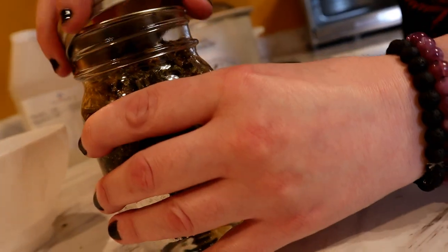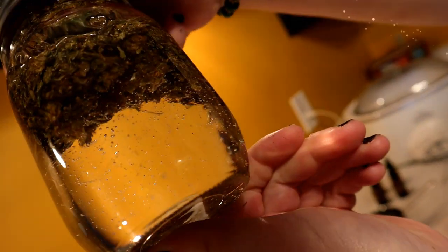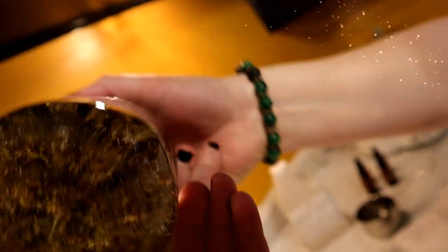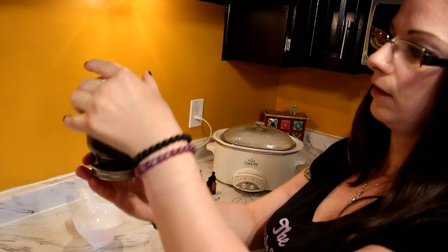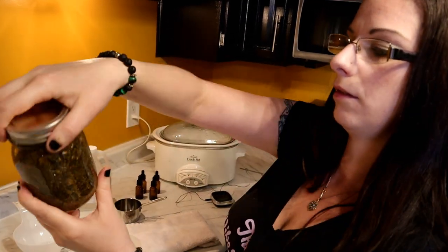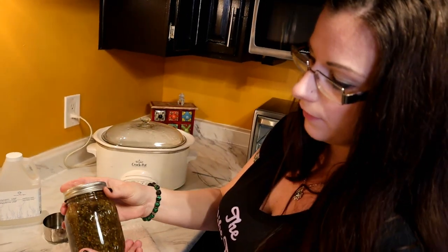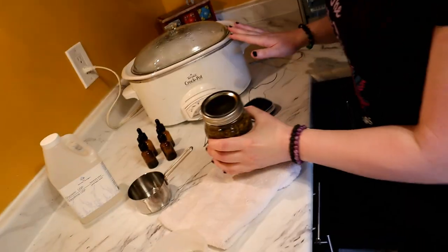Push the cannabis down without getting too much on your fingers — though you can just lick them clean. Put your lid on; it'll just kind of sit there. Then shake it to get all the cannabis thoroughly drenched in the glycerin. It really is that simple — just make sure everything is coated.